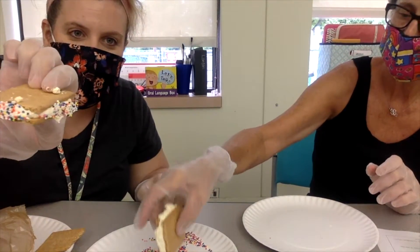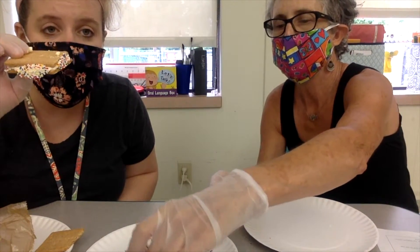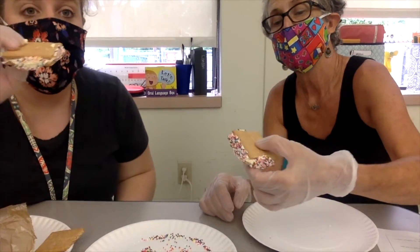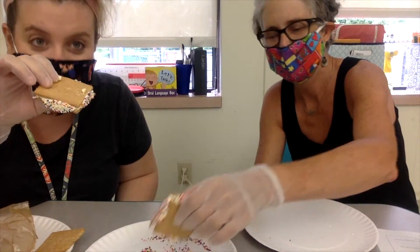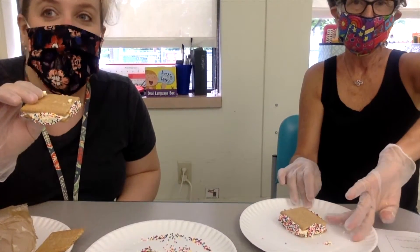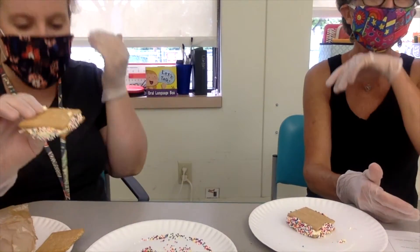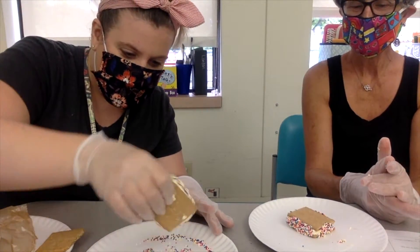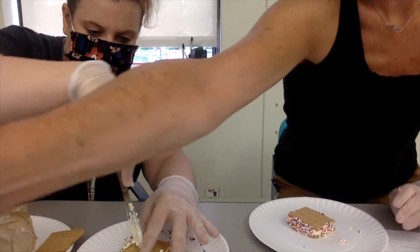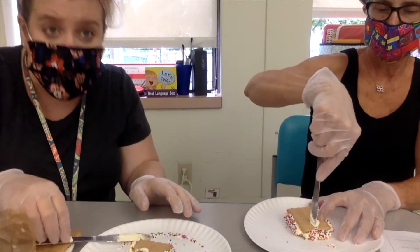The recipe says once you assemble these, you can put them in the freezer for a couple of hours until they're nice and frozen. Nancy and I aren't going to wait two hours, so we're going to try them now. However, Raymond and Vincent, would you guys like to come over and try our recipe? We'll cut ours in half into pieces. You can eat these without freezing them, but you might want to try freezing them too.